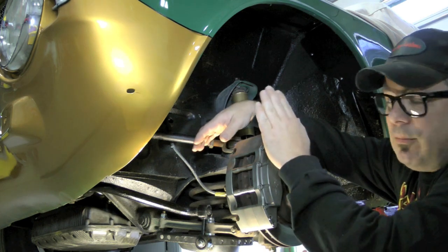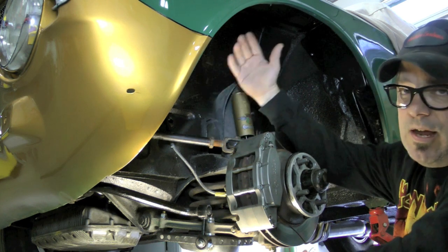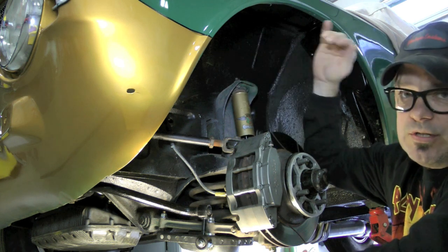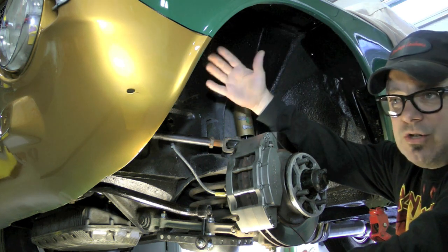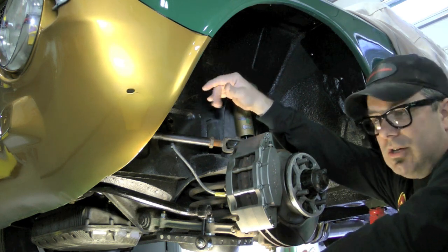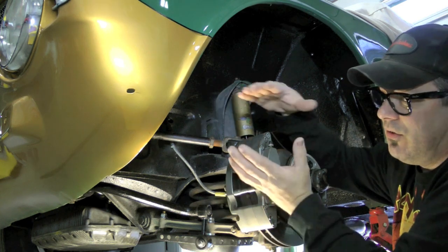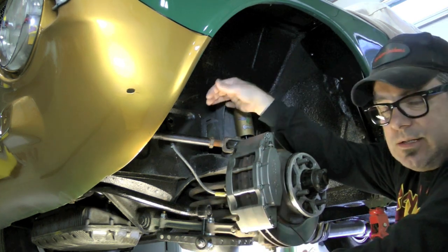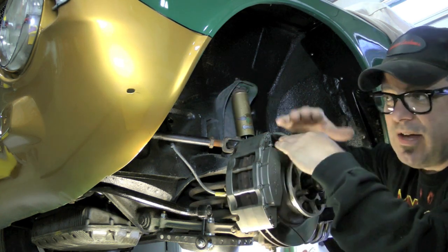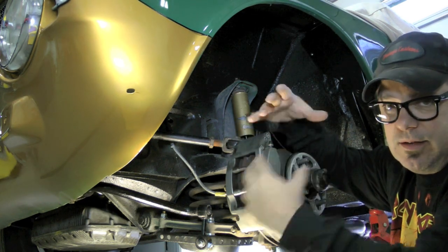Two degrees is pretty huge on the negative camber - that's really bringing that tire inbound. Negative camber brings the top of the tire towards the inner fender; positive camber takes the top of the tire and pushes it out. In a race application, we prefer a little bit of negative camber - it helps the car hook up under heavy turning conditions. With a very tall profile tire and a huge sidewall, I can put one to one and a quarter degrees of negative camber and still have full contact patch on the ground.